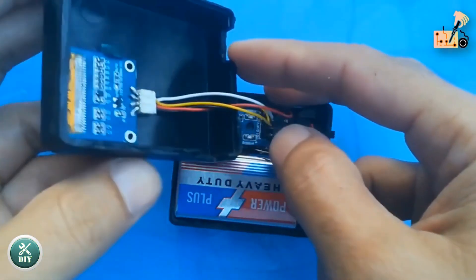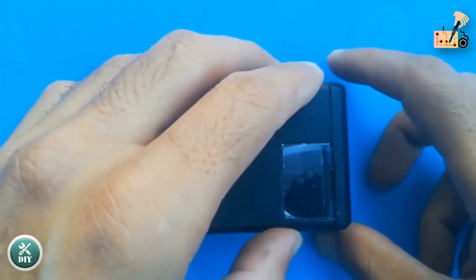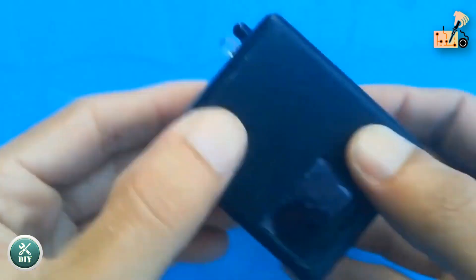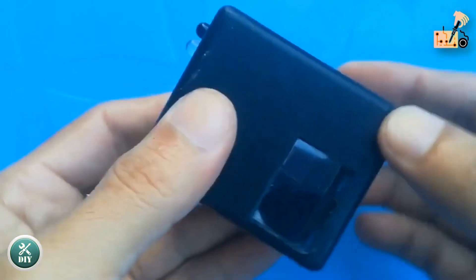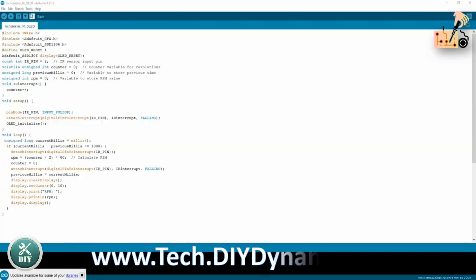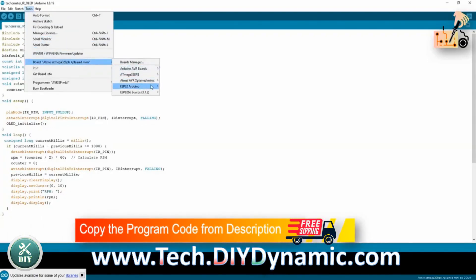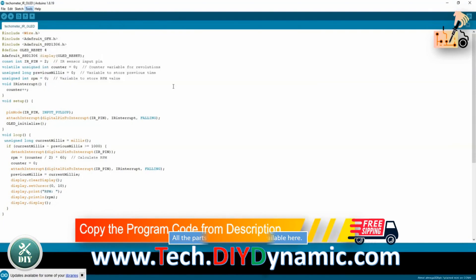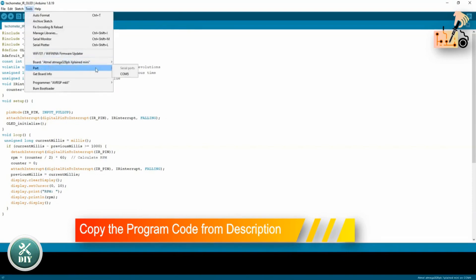Upload the Arduino code to complete the project after all components are set up. Access the program code directly from the description section and carefully paste it into your Arduino module to bring your project to life.